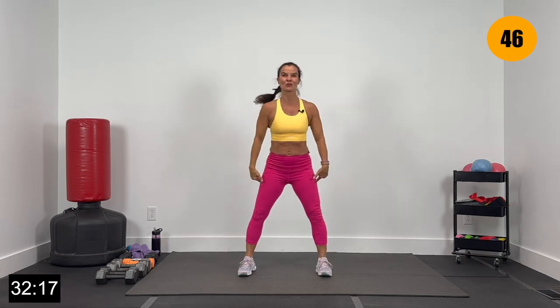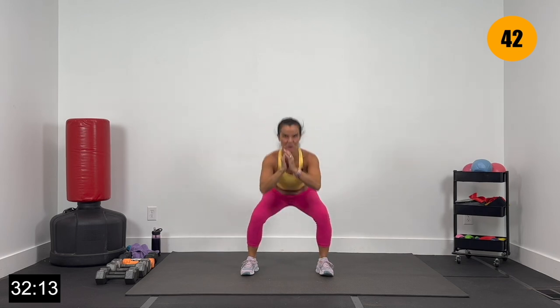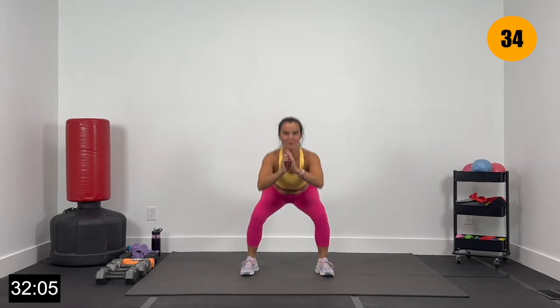Bring it back to center, feet out shoulder width apart. Give me a little squat here — down and up — sitting back in the hips, back in the heels. Inhaling here, exhale as you come up tall. Nice work. Let's get three more right there — two, and one.